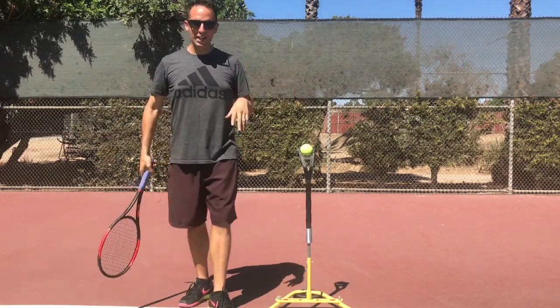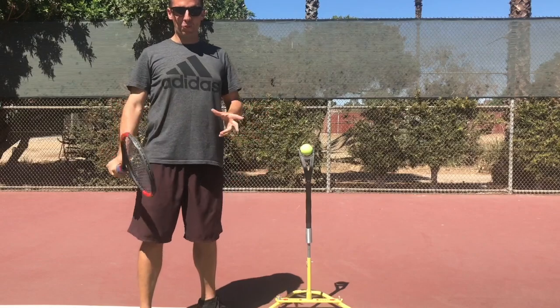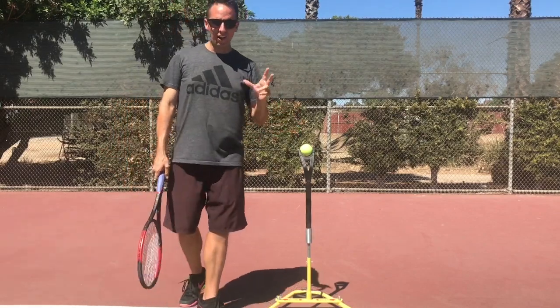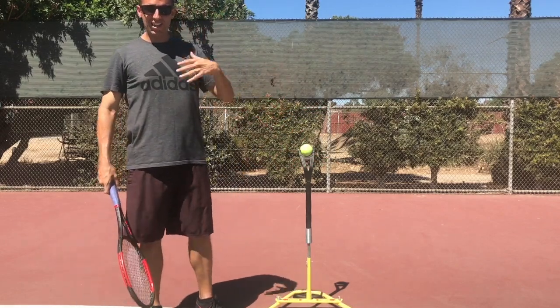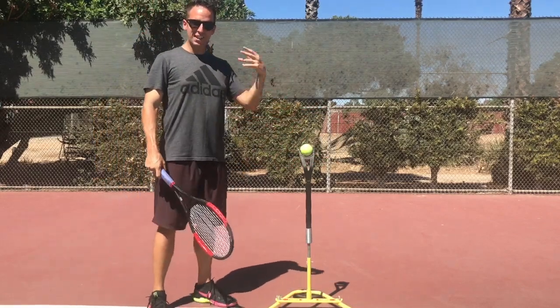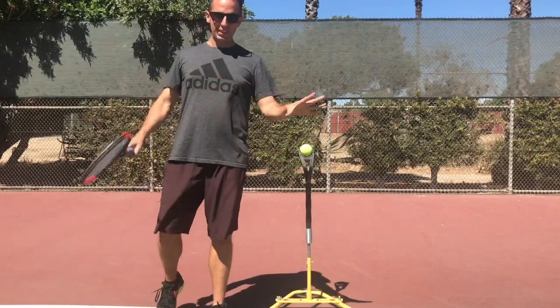The good old two-handed backhand — I have a lot of history with this shot. I played for the longest time with one hand and my friend Josh just kept whooping me on his fast serve. I couldn't get my return on it, so I switched to two hands. It was really unnatural at first, and then I started to learn some of the things I'm going to discuss with you in this video. Completely changed the game.